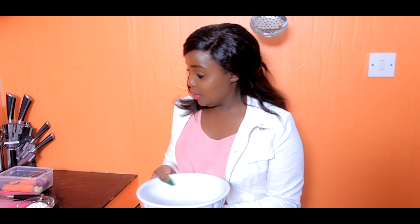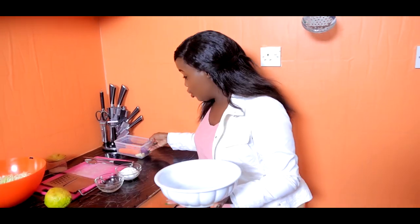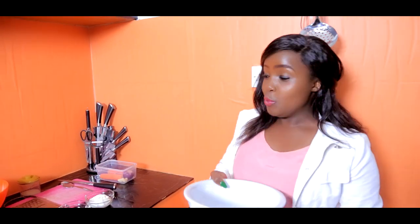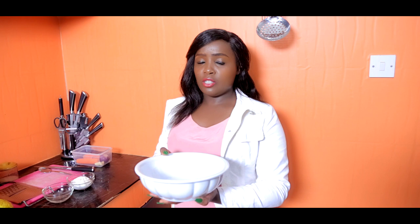You take a bowl. You take your carrots. You take your knife and continue cooking. Oh my God, something good is smelling!